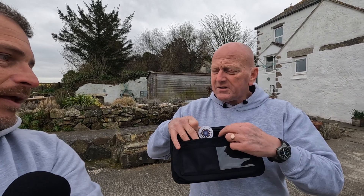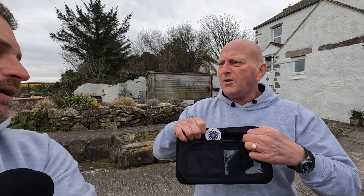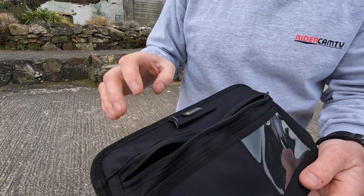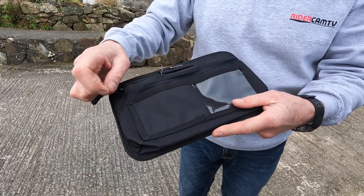Today they've sent us this — gadgets up the yin yang, there's loads of them! We've no idea what it's called but we'll call it a 'top box tidy' — I think that's a good name. It looks really good and it has a zipped compartment.